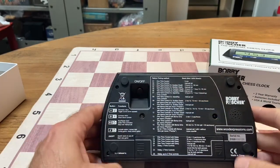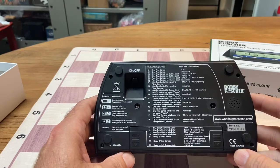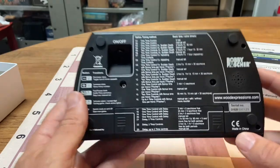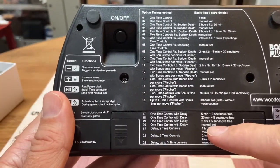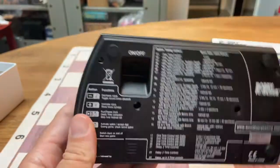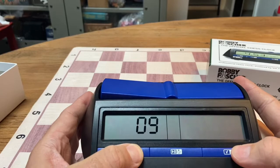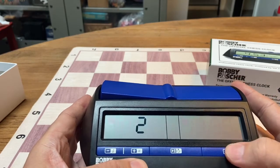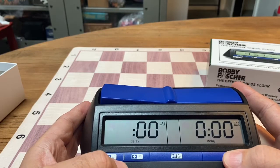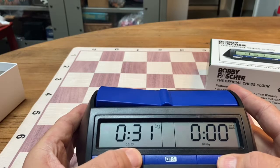Let's say you're going to do a custom time control, something like a game in 35 with five second delay. You would look on the bottom right here — go to delay one control manual set, which is setting number 20. So again, turn the clock on, go to setting number 20, select it by hitting the check mark, and we want to go game 35. The flashing zero — well, we said 35, so let's make it say 35.